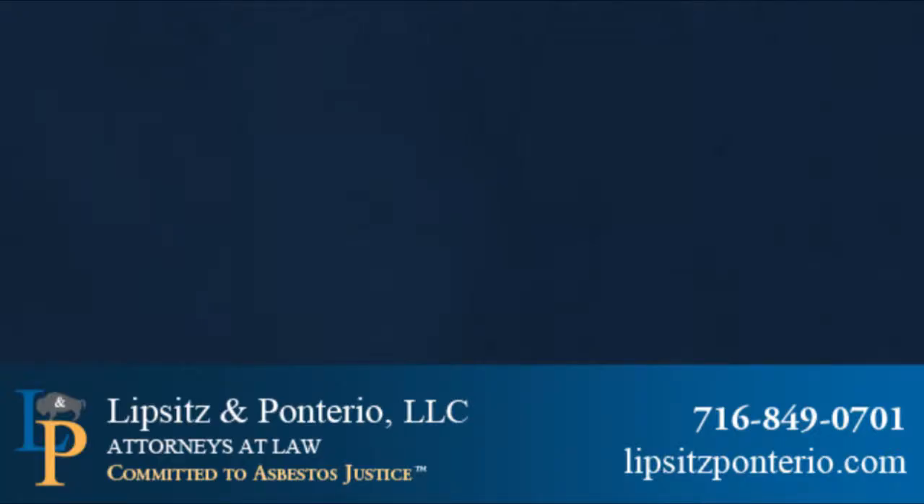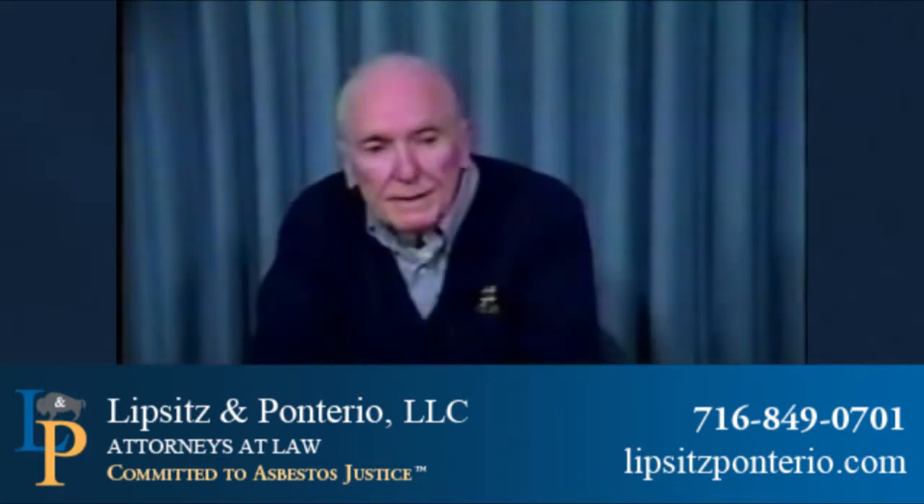After high school, did there come a time when you began working at the Bethlehem Steel Plant? Yes. From 1950 to 1983, other than some temporary layoffs, did you work almost continuously at Bethlehem Steel? Yes.